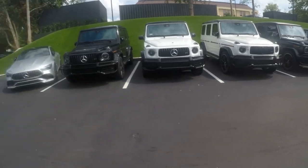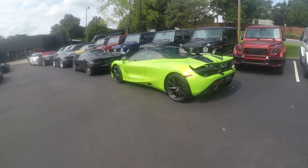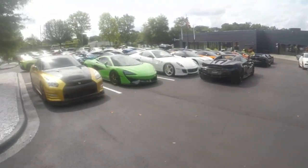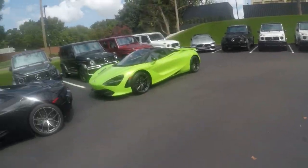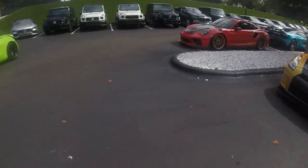I neglected to show you two things. One is this beautiful 720 right here — I love this color. Do I like it more than this color? No — I think I'd rather have that color over this one, but I'd rather have that color of that GT over the two of them.